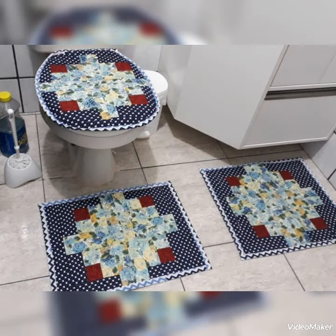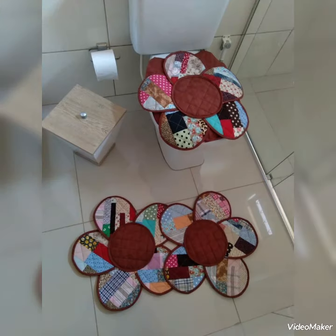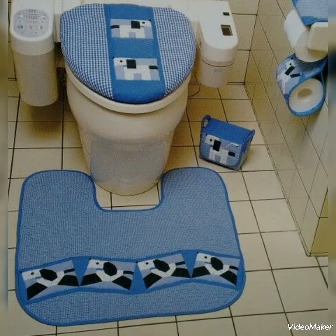Hi viewers, welcome back to my YouTube channel. Today in this video you are going to see different types of DIY handmade quilted patchwork toilet seat cover designs and ideas. You can make these amazing and different simple quilted toilet seat covers with beautiful color combination ideas.